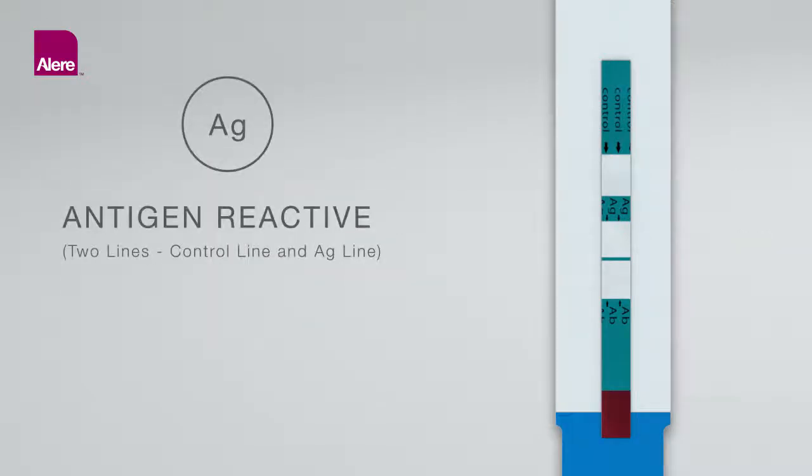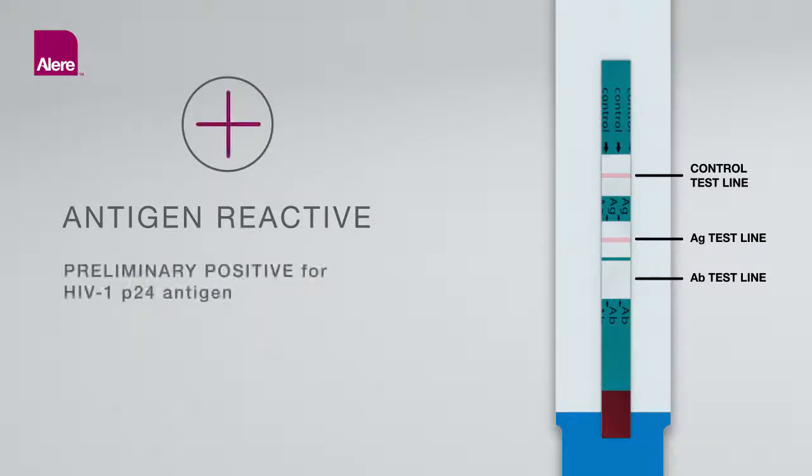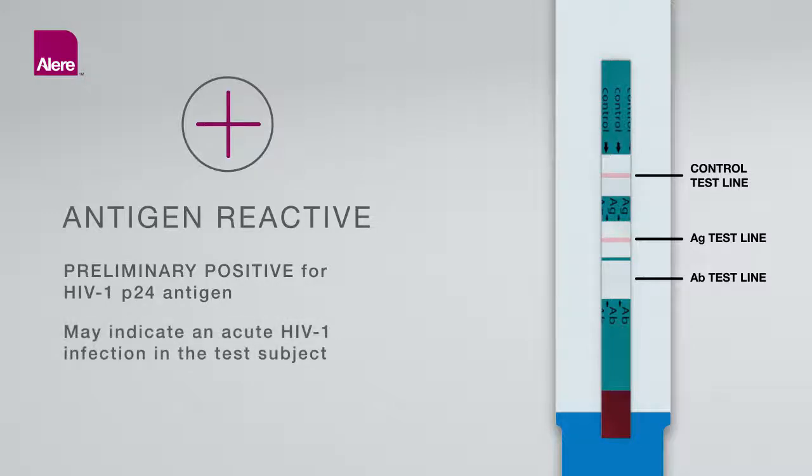Antigen Reactive (Two lines: control line and antigen line): A pink-red control line appears in the control area and a pink-red antigen line appears in the upper test area of the test unit. The intensity of the antigen and control lines may vary. Any visible pink-red color in both the control and upper test areas, regardless of intensity, is considered reactive. A reactive result means that HIV-1 P24 antigen has been detected, interpreted as preliminary positive for HIV-1 P24 antigen. A result preliminary positive for HIV-1 P24 antigen in the absence of reactivity for HIV-1 or HIV-2 antibodies may indicate an acute HIV-1 infection, distinguished from an established infection in which antibodies to HIV-1 are present.